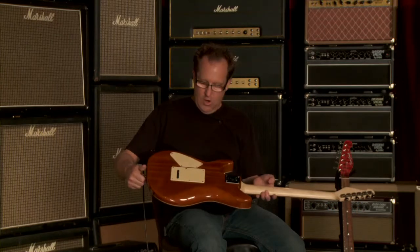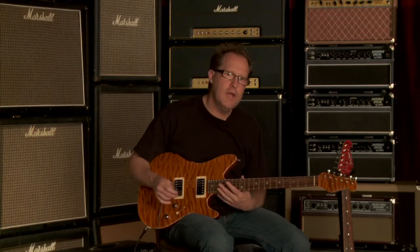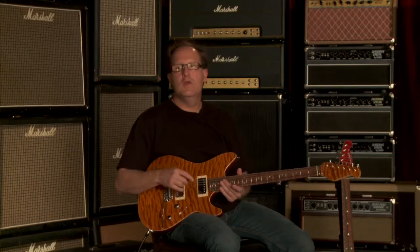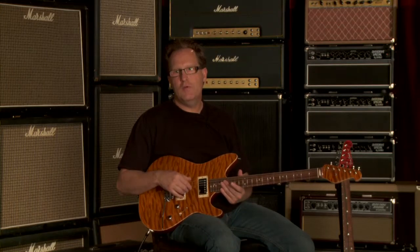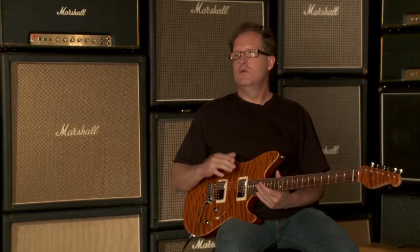With this guitar, it's a little bit more on the modern side as far as more of a driving sound, but it's still a bolt-on neck, so you still get some clarity and definition with the sound. So it can kind of go in both territories — it can go more into a straddier open tone, or it can go into more of a Les Paul-style driving tone.